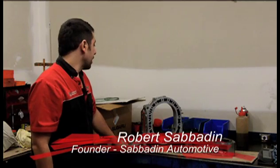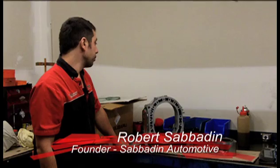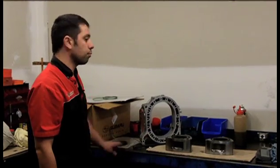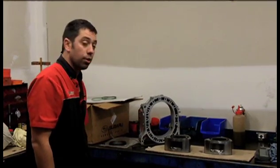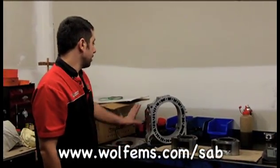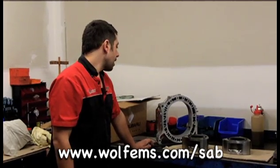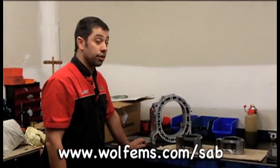One of the common things we do down here is rebuild rotary engines. When we rebuild rotary engines it really comes down to what a customer is after and what the purpose of the engine is. This one here in front of us is going into a series 8 RX7, which the customer is intending on circuit racing.